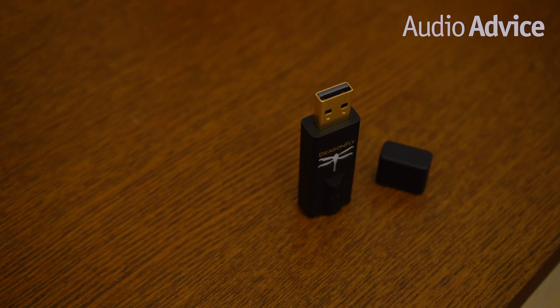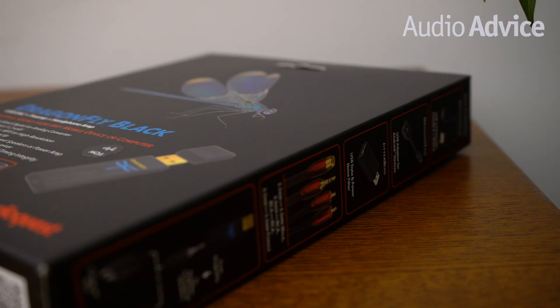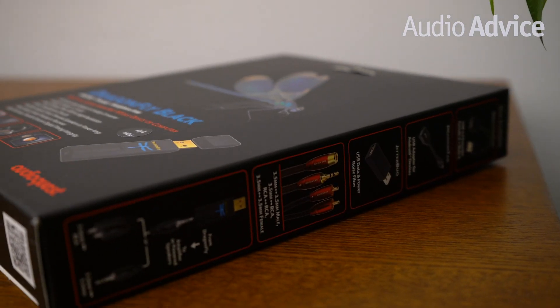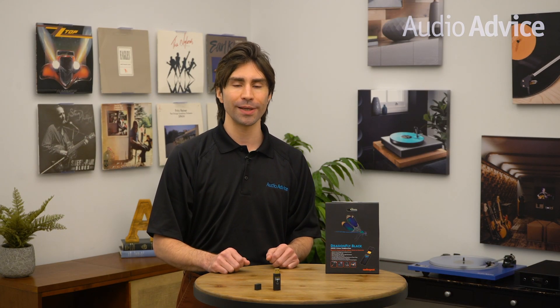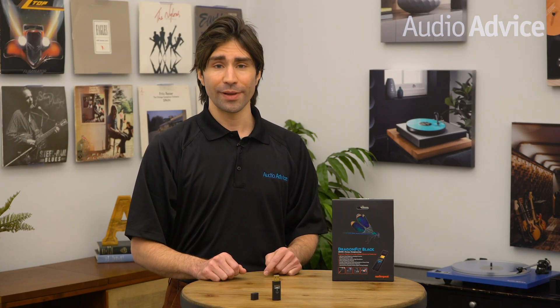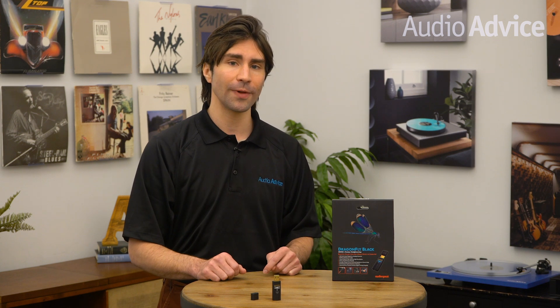Connecting Black with Android devices and computers that use different types of USB couldn't be easier — AudioQuest makes Dragon Tail adapters to connect with these sources. For the best performance with iOS products, AudioQuest recommends Apple's Lightning to USB 3 adapter. Additionally, the Black has an analog volume control. When connected to a PC or a mobile device, adjusting your host system volume also controls Dragonfly Black's onboard volume, ensuring maximum resolution and the highest sound quality regardless of your host volume setting.